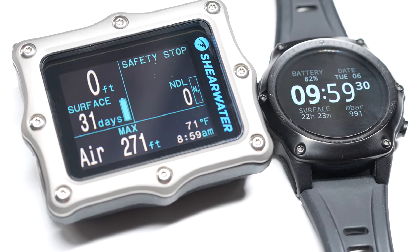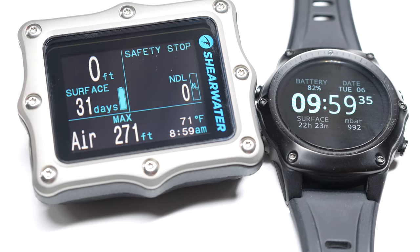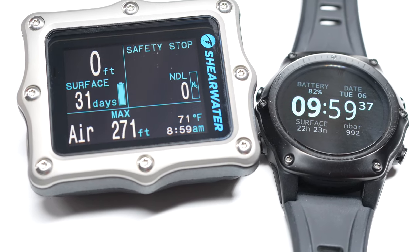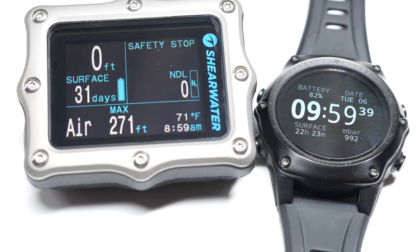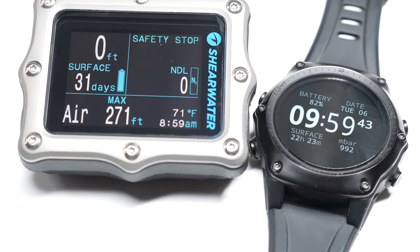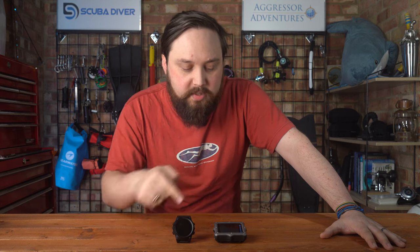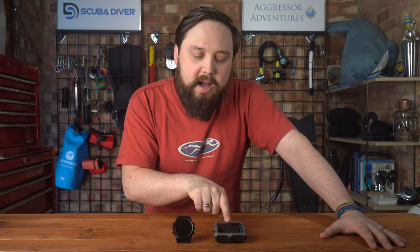It's not exactly hard to read the information on the Perdix either. The logbook I think is actually twice the size in the Perdix — we're talking around 500 hours for the Teric and 1000 hours for the Perdix. So that's a lot of dives before you need to download onto your smartphone or tablet.